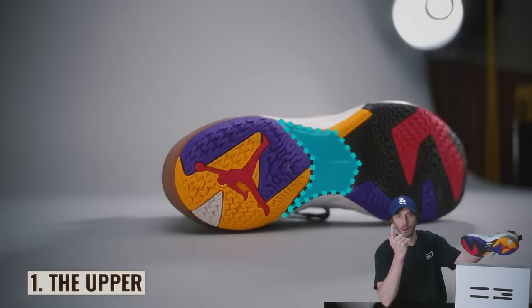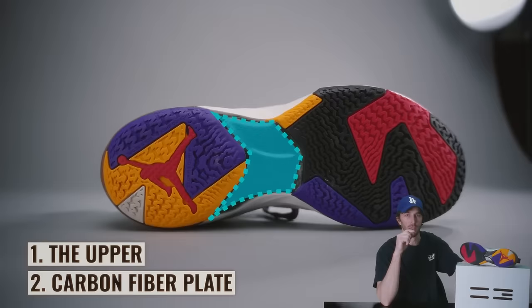There are really four things that stand out to me about this shoe that make it unique: the upper, the carbon fiber plate, the dual zoom air packet action, and the newly formulated Formula 23 foam.